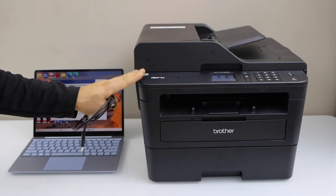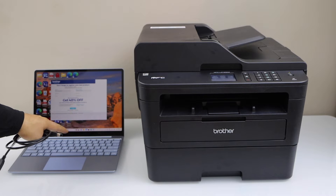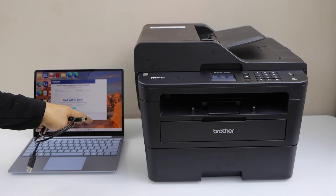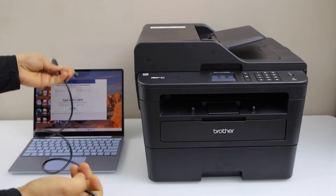Once you connect your printer with the Wi-Fi network, you have to download the drivers from the Brother website, and then it will connect with your printer. For USB cable setup, you can directly connect it with your printer.